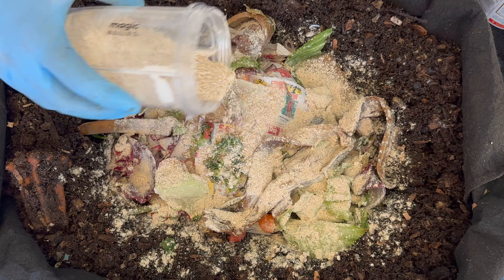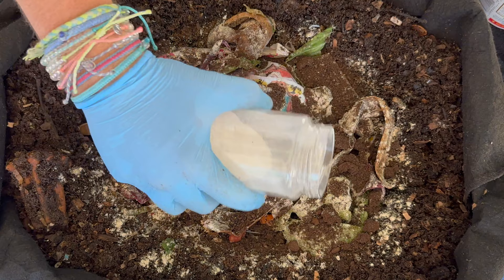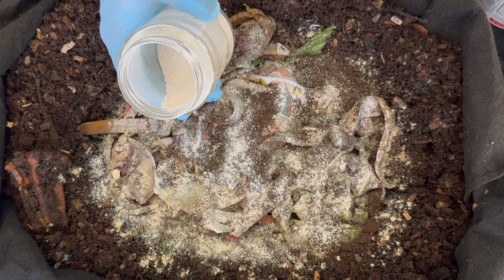Next we'll go in with some used coffee grounds, which is just another food source for them. Then finally we'll add in some pulverized eggshells — I just rinse them, let them dry out, and grind them in the magic bullet blender. It's just grit for their digestive systems. I want to thank everybody who offered suggestions for people who don't have access to eggshells or who are vegan — lots of great suggestions for different kinds of grit you can use in your worm bin.